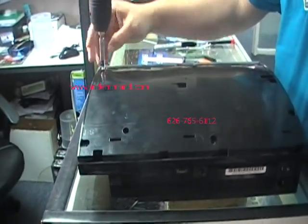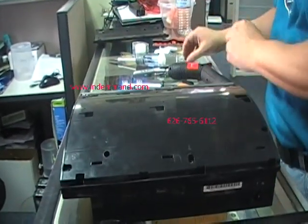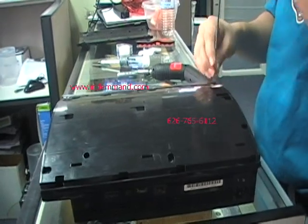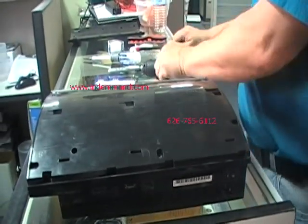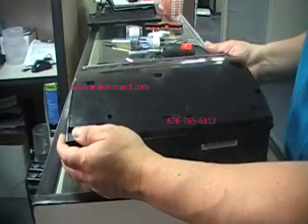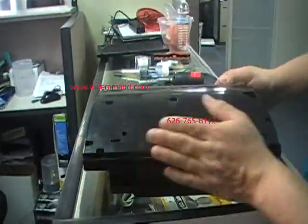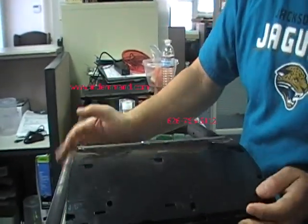Just remember, they're all marked with an arrow, so don't worry if you don't know exactly where the screws go — as long as you remember there's an arrow. Once those screws are off, the cover is removed towards the front.